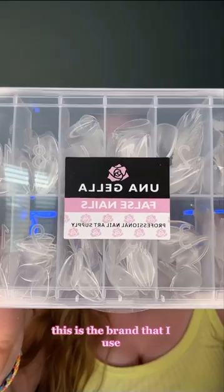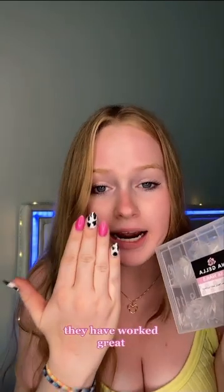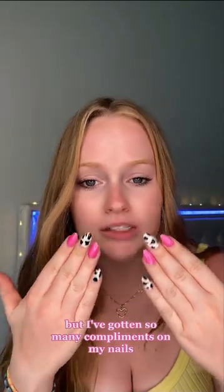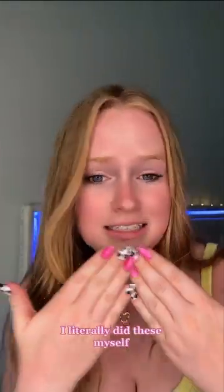This is the brand that I use and they come in a bunch of different sizes and widths, and honestly they have worked great. They are linked in my Amazon storefront, which is in my bio. I've gotten so many compliments on my nails and people think that I've gone to a salon, and I'm like, no girl, I literally did these myself. DIY — go check them out.